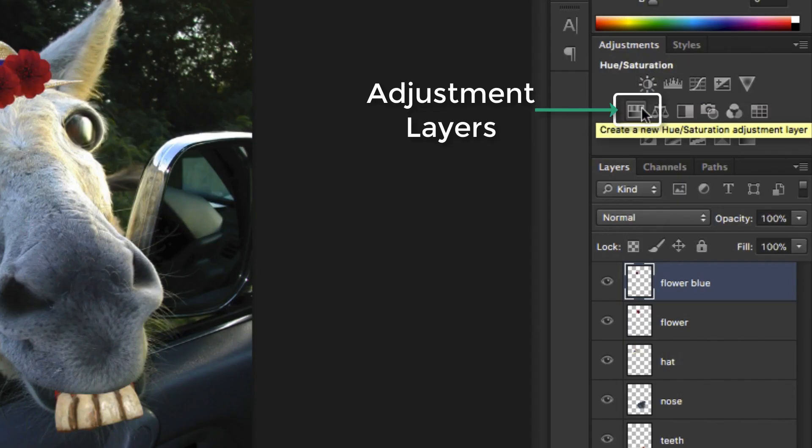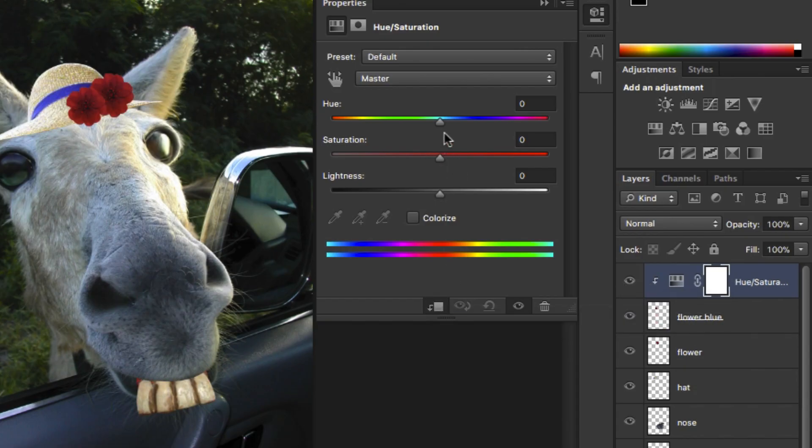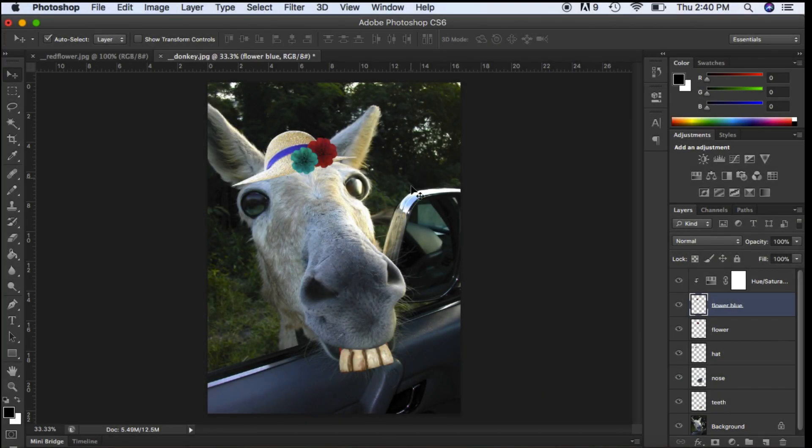I'm going to go over to Hue and Saturation and click on this button here — this means the adjustment layer is only going to affect the layer below. So I'm going to start playing around and make it blue. I can make it a darker blue, adjust the saturation, desaturate it, or add more saturation. The adjustment layers can be a little bit trickier to work with, but I like to work with them because if I turn the eye off, it goes back to the original. So this is the Wonky Donkey tutorial — give it a try!